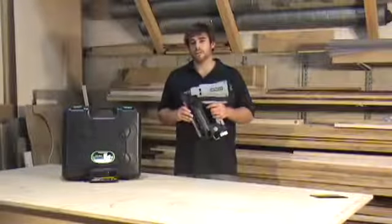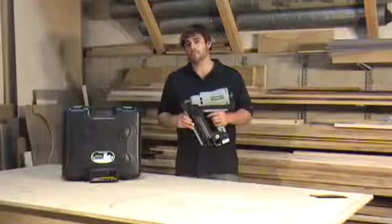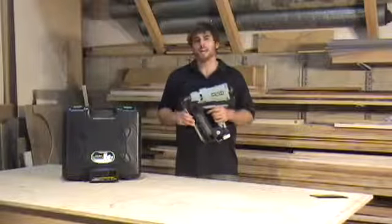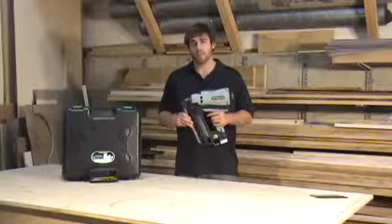The power and versatility of this tool makes it ideal for framing, putting up sheathing, laying subfloors, doing decking, or any other job where you need a large nail to fasten whatever it is you're putting up.